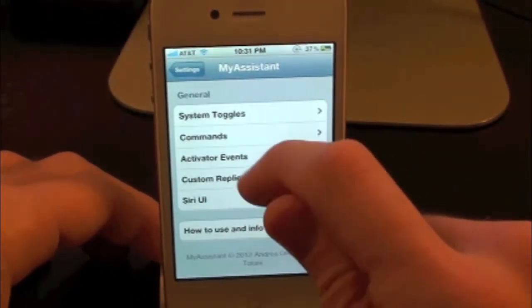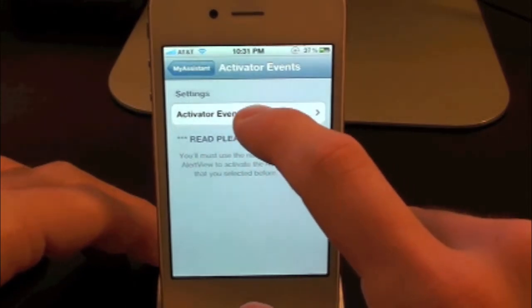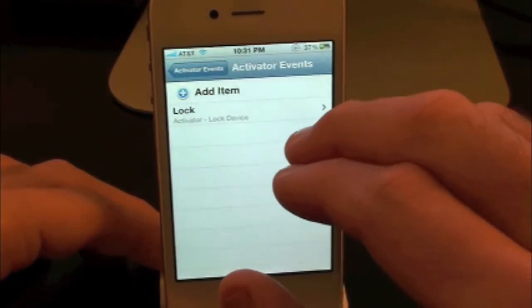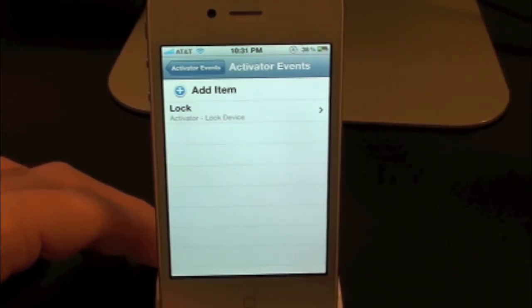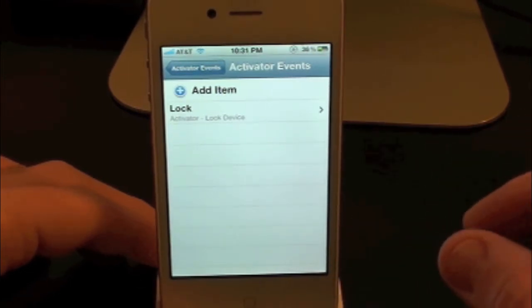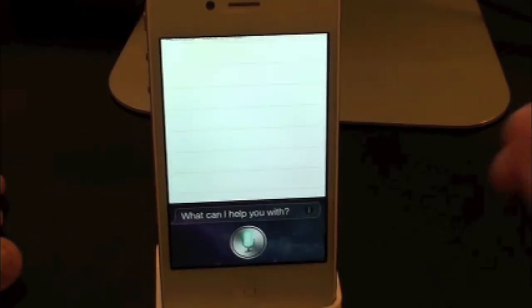Let's go back into My Assistant. Inside of here we have Activator Events, and this is where it's really cool. You guys can actually set up an activator event to lock your device, or pretty much do whatever — turn on your flashlight, camera, etc. So if we hold Siri and say 'lock' — it automatically locks our device, and that is really cool.